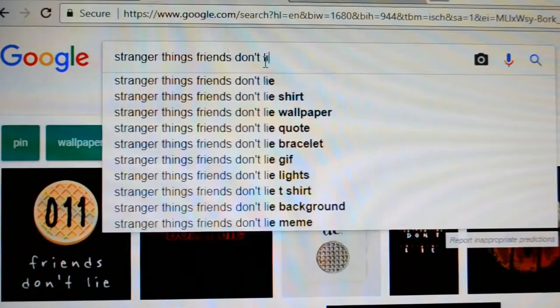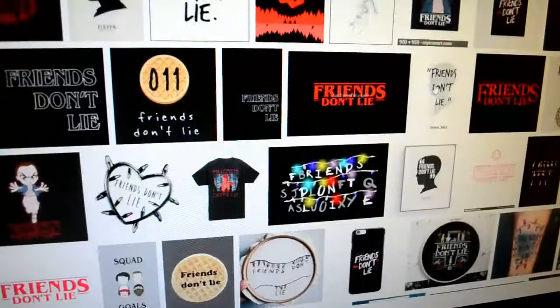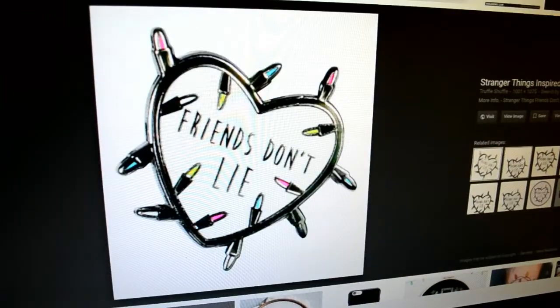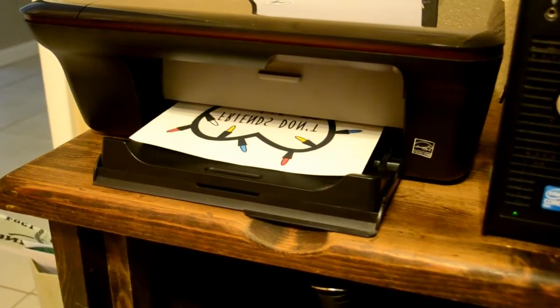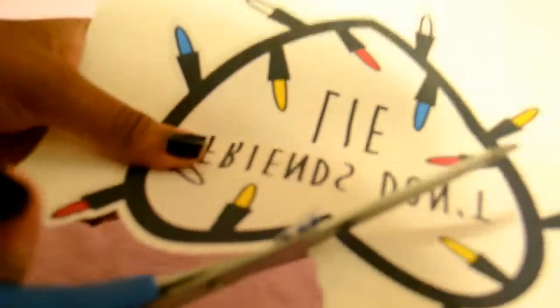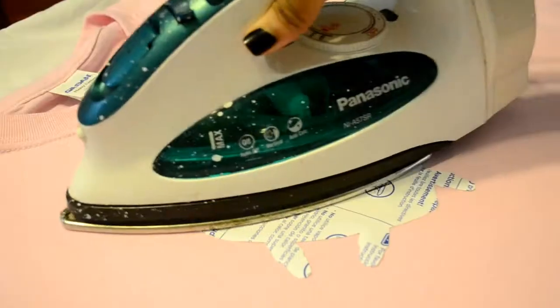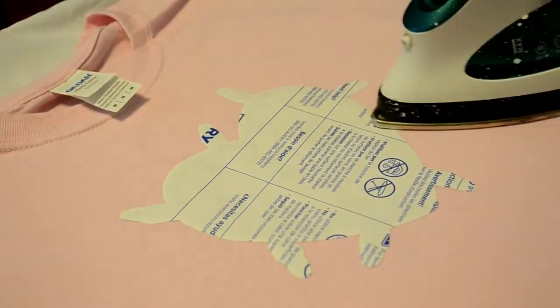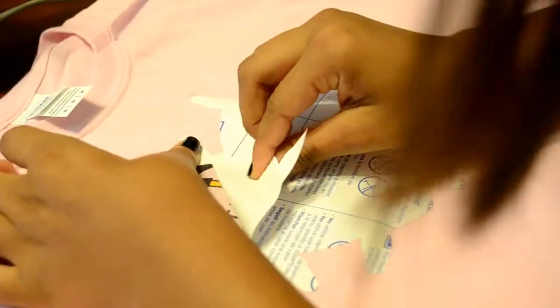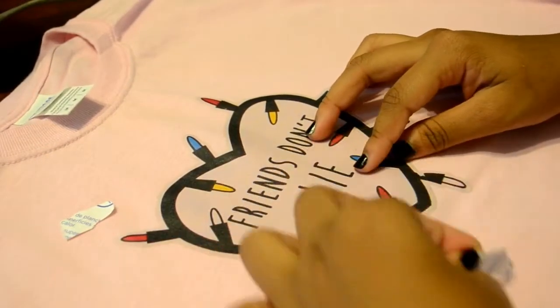The first shirt we're starting with is the Friends Don't Lie shirt. I searched up 'Stranger Things Friends Don't Lie design,' found one I liked, and printed it out based on my transfer paper instructions. Most transfer paper says to print the image backwards, so that's what I did — just follow your paper's instructions. After printing the design, I cut it down to size and began to iron it on. When I was finished, I peeled off the paper and that's my finished product.